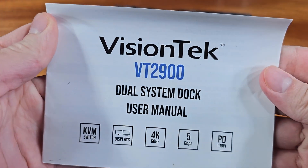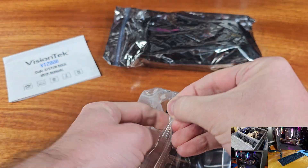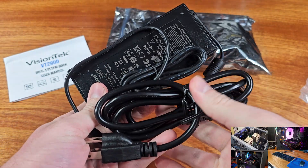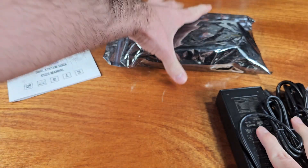Today we're taking a look at the VisionTech VT2900 USB-C Dual Computer Docking Station. This docking station supports up to 100 watts worth of USB-C power delivery, and it comes with two 3-foot long USB-C to USB-C cables.